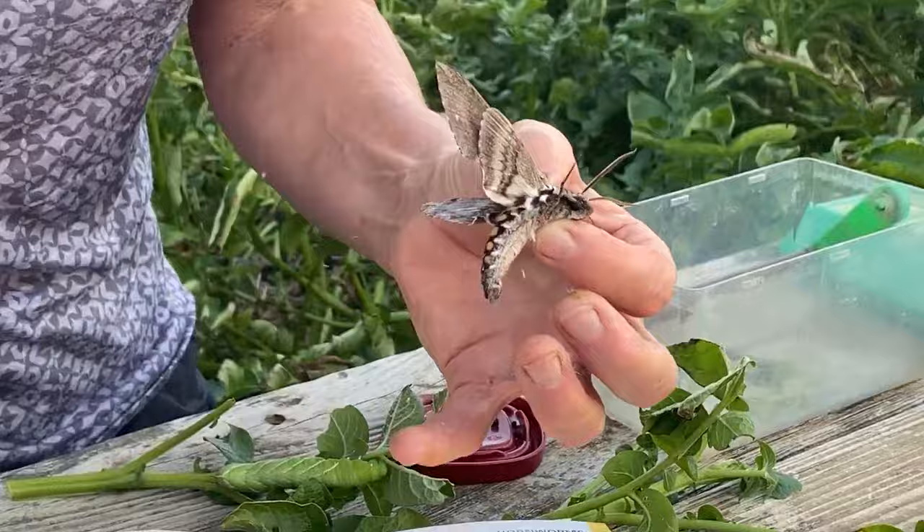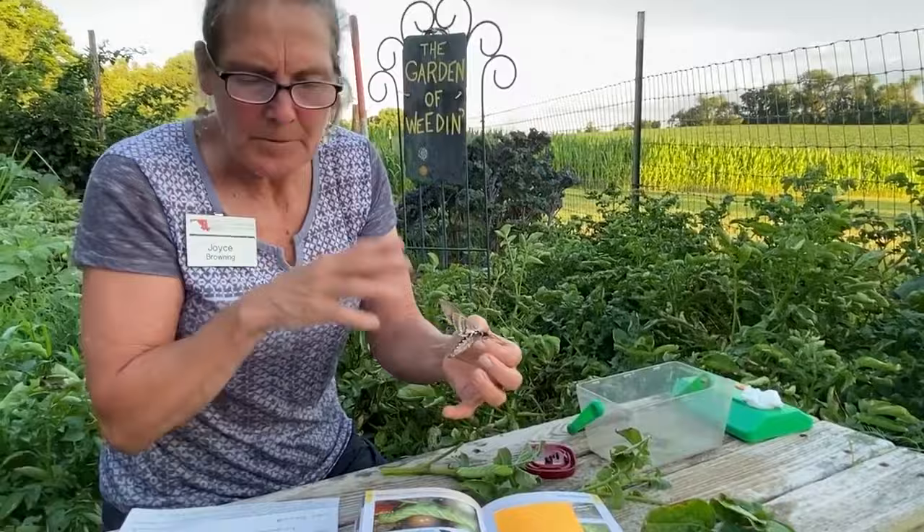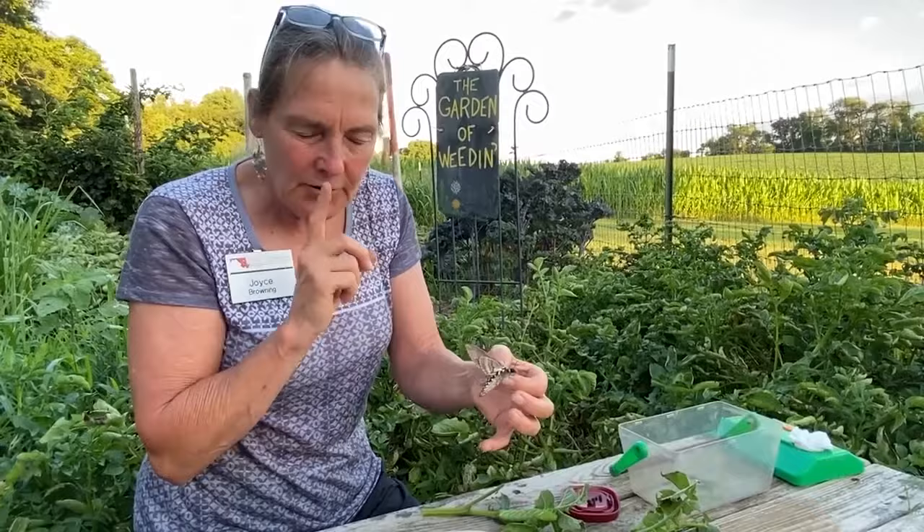This is your tobacco hornworm moth. I'm not even sure how different the tomato hornworm sphinx moth looks — there's a whole big group of sphinx moths. Usually one generation a year, so you only have to worry about them during one time period in the garden.